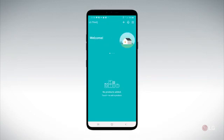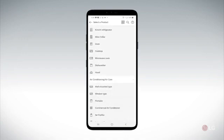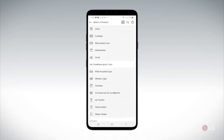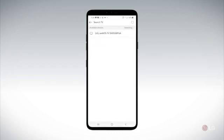We have to select our product. If your app is already on you may get a notification across the top of the app identifying that it sees a television or whatever device it may be. You can select multiple different types of devices that LG manufactures that has ThinQ. In this case we're going to select the TV and it sees the television because the television is on.